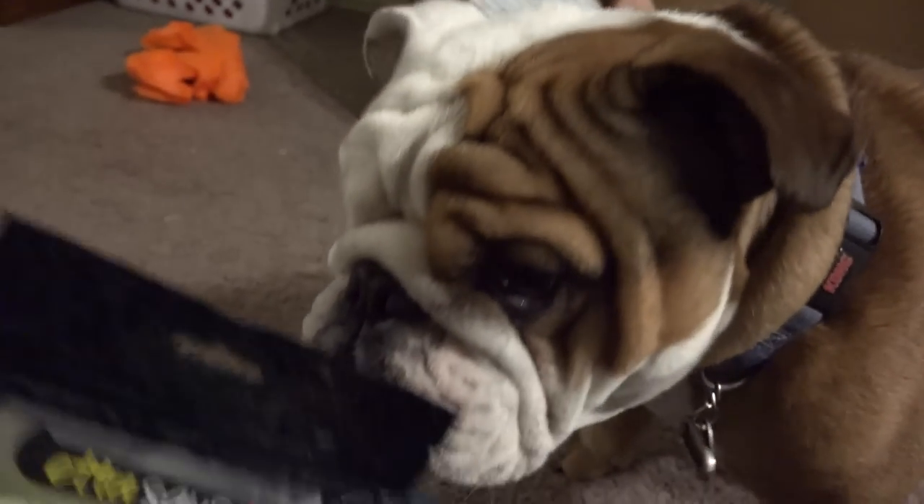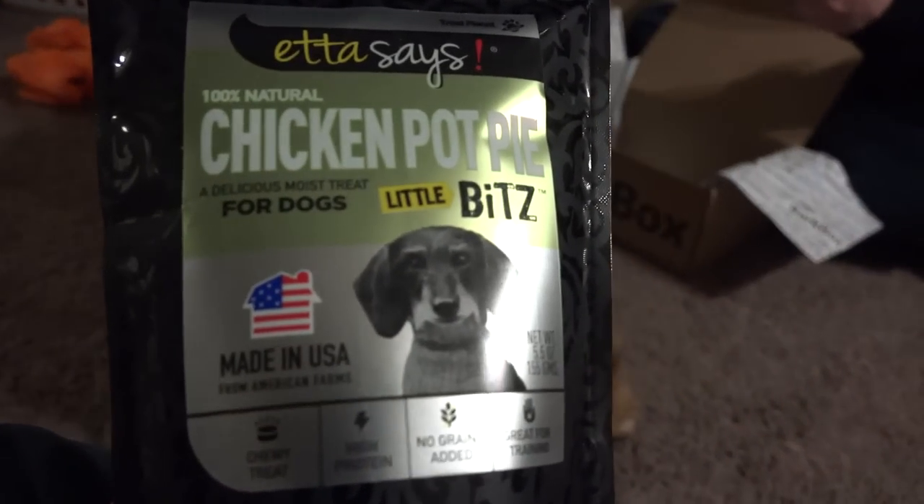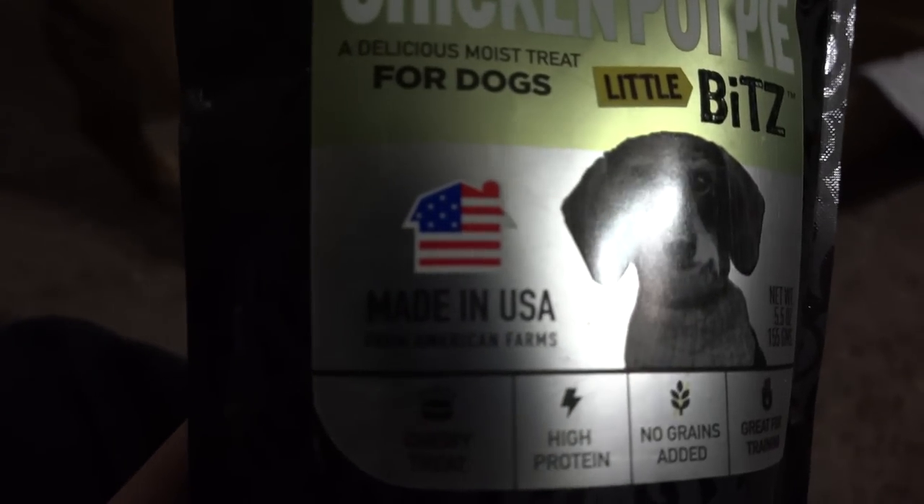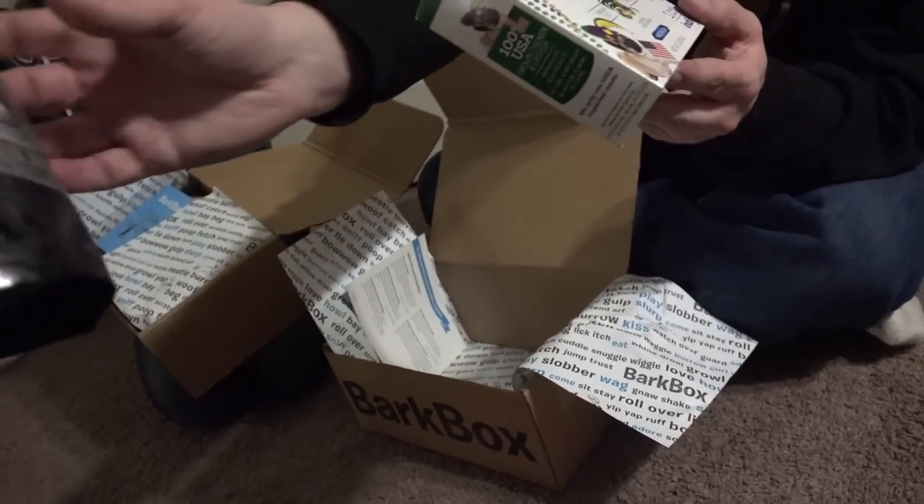He's freaking attacking it! Made in the USA — let me see that. I'll try, I'll give him some of those.